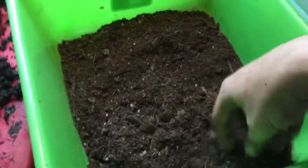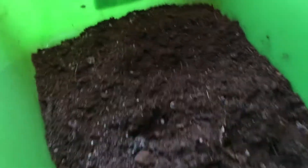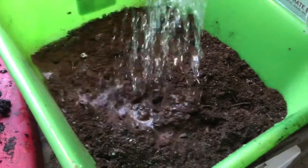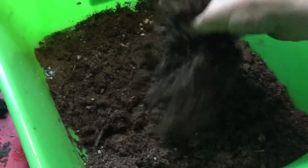We are going to have to add water, but that's fine. Prior to adding the worms, this is the hardest part of the entire thing — making sure you get the water right. There's just a little bit of water. You don't have to add a lot, and then you're going to have to play with it.